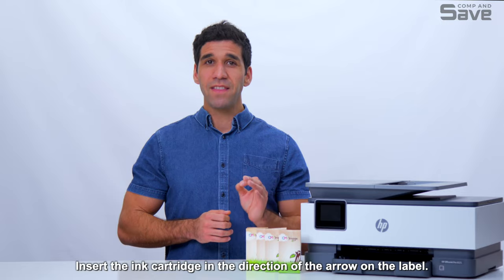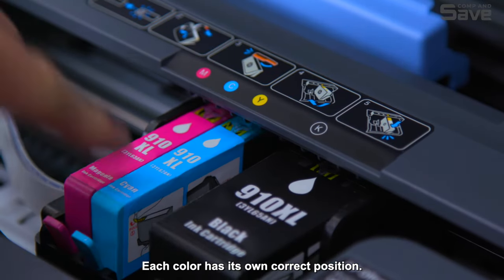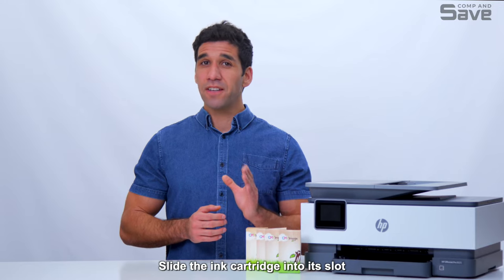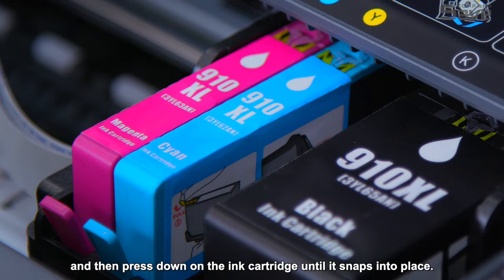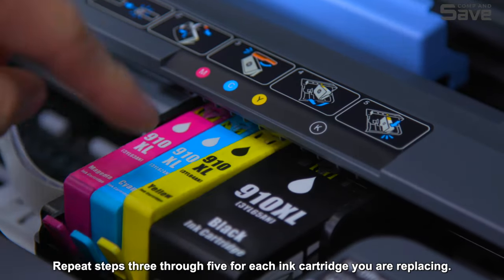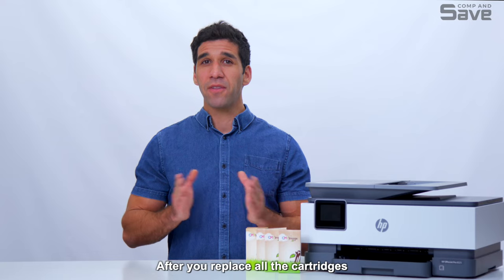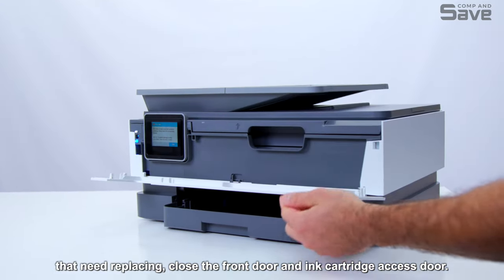Insert the ink cartridge in the direction of the arrow on the label. Each color has its own correct position. Slide the ink cartridge into its slot and then press down on the ink cartridge until it snaps into place. Repeat these steps for each ink cartridge you are replacing. After you replace all the cartridges that need replacing, close the front door and ink cartridge access door.